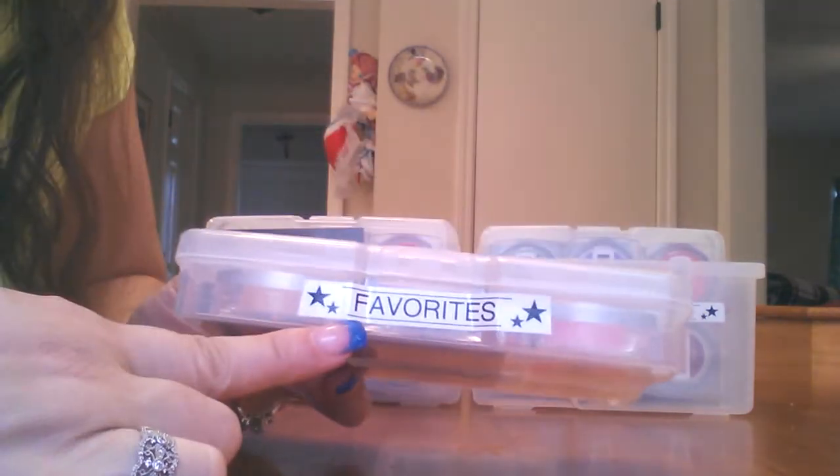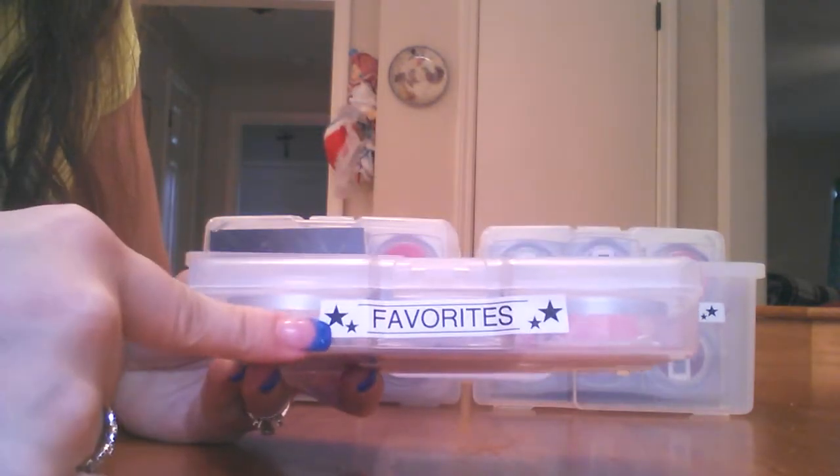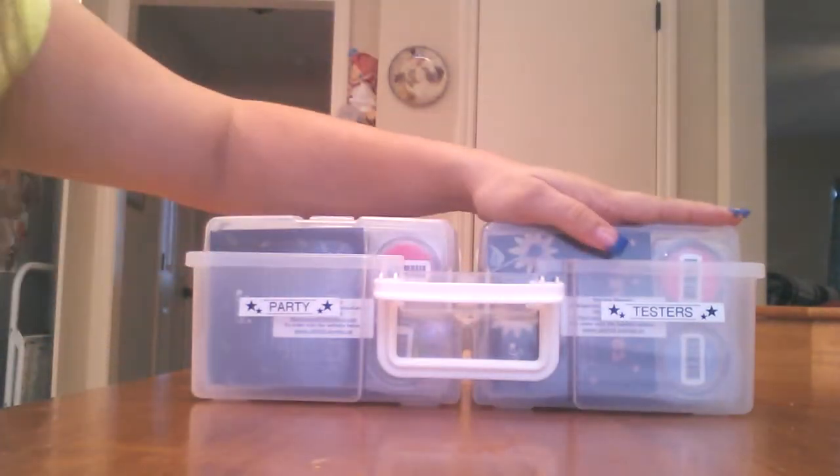They'll know what they're looking for because with my P-Touch, I have put what's in here. So in here, it's my favorites. So you can do that, and I'll show you.